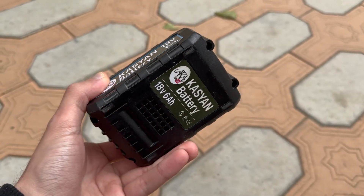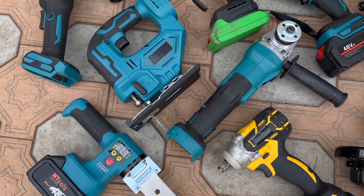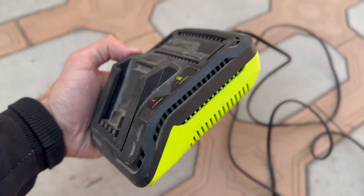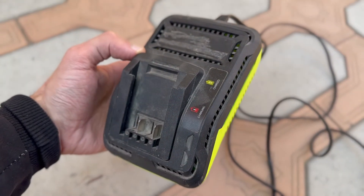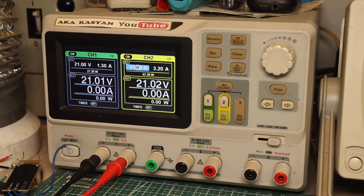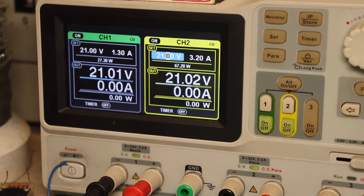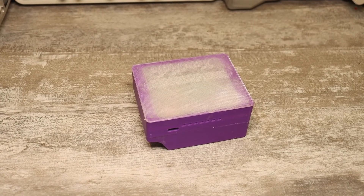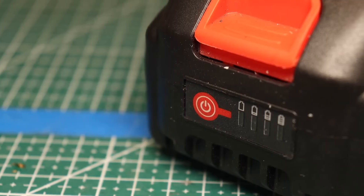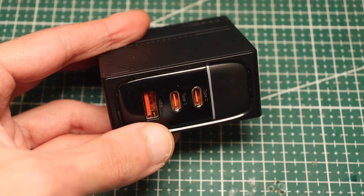Almost all of my power tools are cheap Chinese models that use this battery standard. I gave up on the idea of a dedicated charger a long time ago — the most universal charger is a laboratory power supply, which you can use to charge any batteries of any standard. But for a while now, I've wanted to make something that would let me charge these batteries using regular smartphone chargers through a Type-C port.